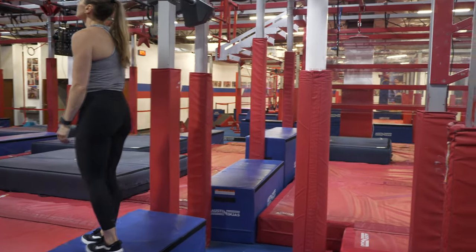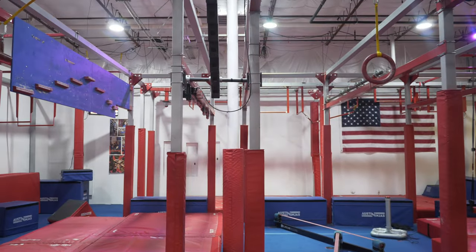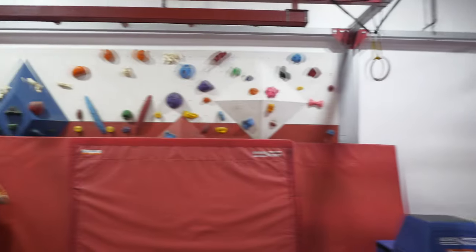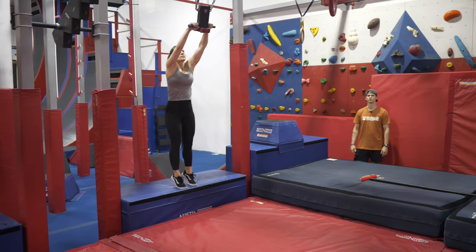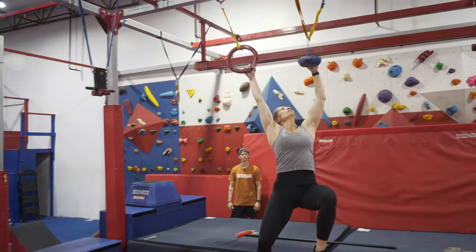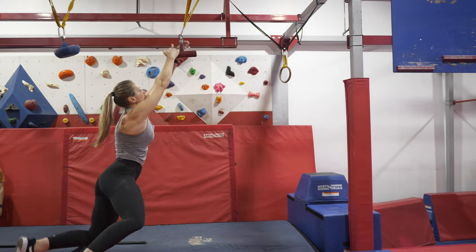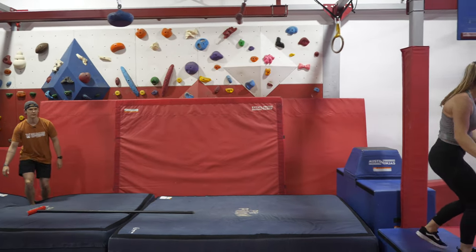Moving on to your next obstacle, it's going to be these line of holds. For this, it's going to be hands only. You can traverse your way across. Dismount to the blue platform — that is a start and finish platform.